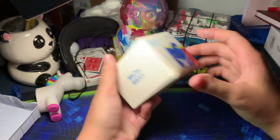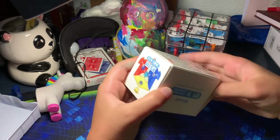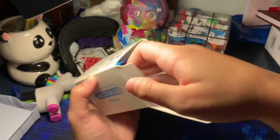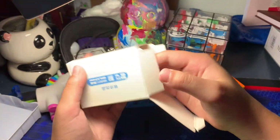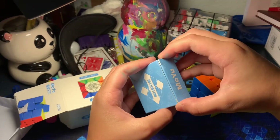It comes in a very nice box. Inside the box it comes with a cube, a stand, and an accessory box.